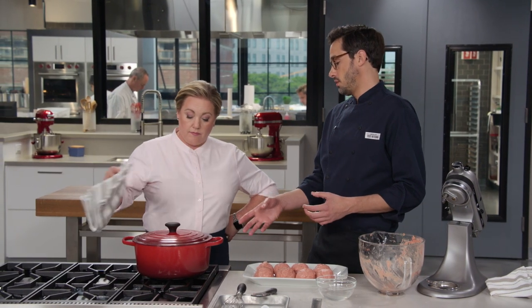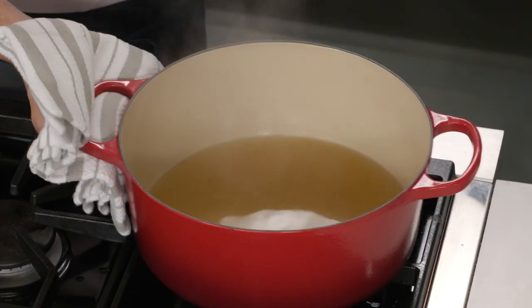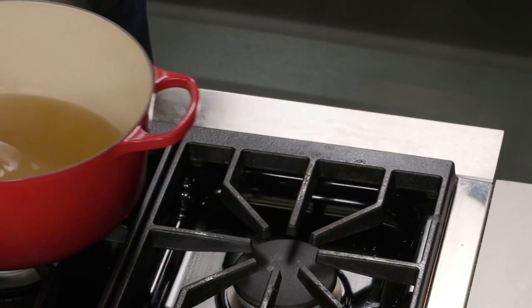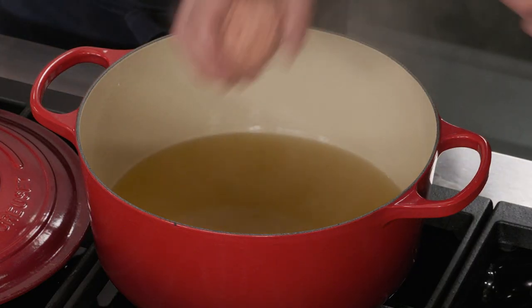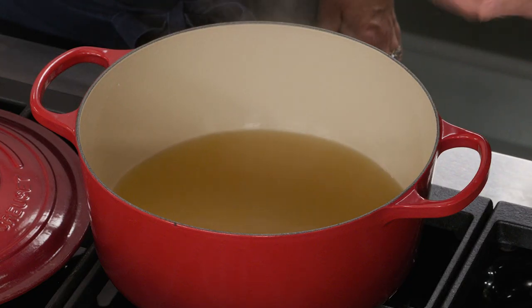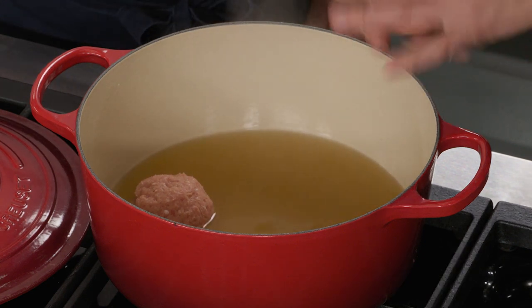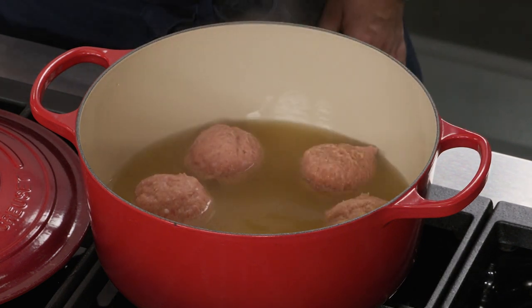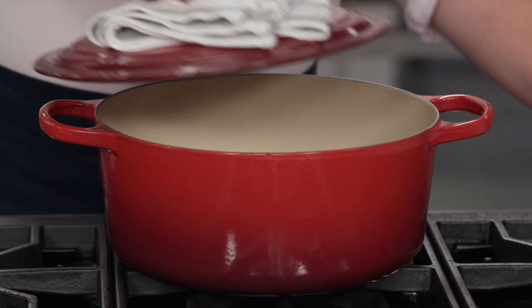We have four cups of chicken broth in the Dutch oven brought to a boil; now shut that off and move it off heat. Place the meatballs in one at a time — seven around the outside and one in the middle. We're going to braise these, so they won't be completely covered with broth, and that's totally fine. They'll season the broth, the broth will season them, and it'll make a beautiful soup at the end. Cover and get ready to bake.